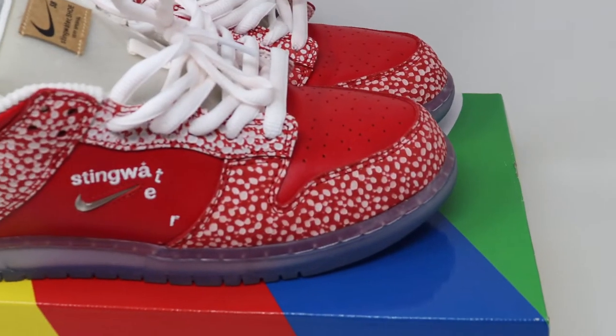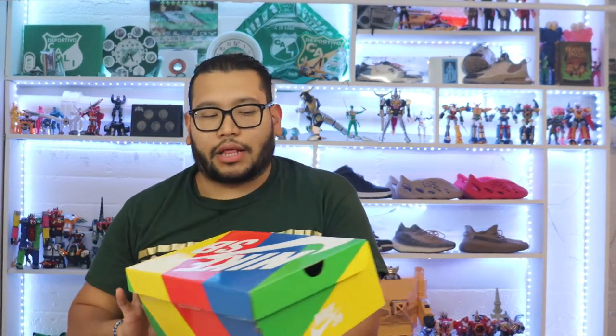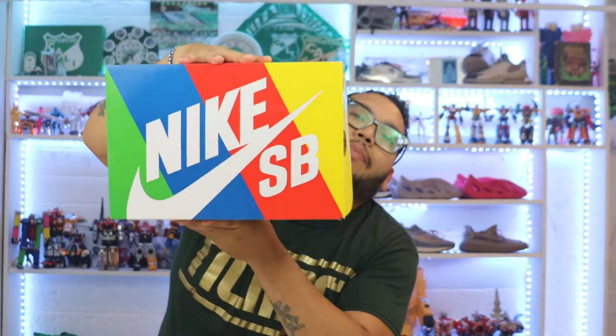Without further ado, let's begin. Here we go — we got the box, and what a fruity box it is. Crazy colors, and right on top it says Nike SB. This is actually my only pair of Nike SBs because the majority of my collection is Yeezys and Jordans.